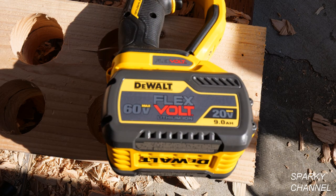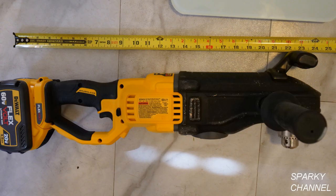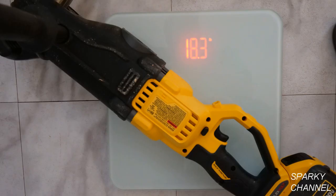With a 60-volt max 9-amp hour battery attached to the drill, it's about 23 and a half inches long and it weighs about 18.3 pounds.